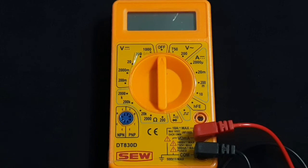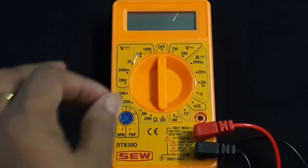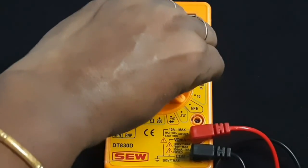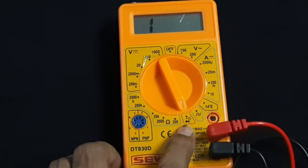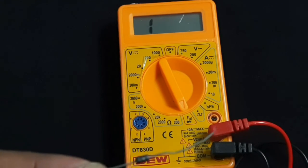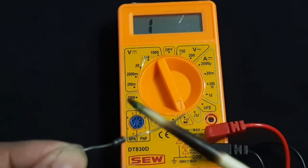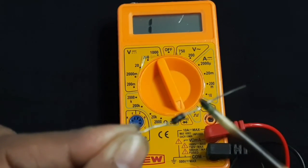I would also like to show the method to check the working of a diode using a multimeter. Put the knob of the multimeter to the diode symbol position, then forward bias your diode and observe the resistance reading.